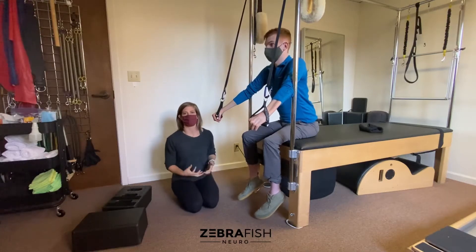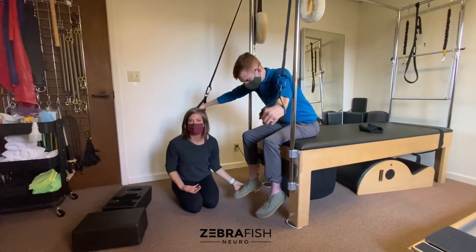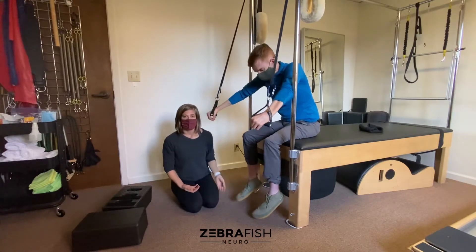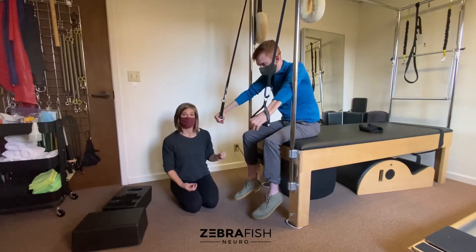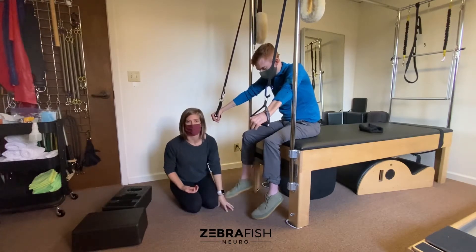Our bodies naturally reflexively activate and stabilize when the pressure increases on the bottom of the foot. So in gait, for example, the hips naturally stabilize when the foot hits the ground in stance.